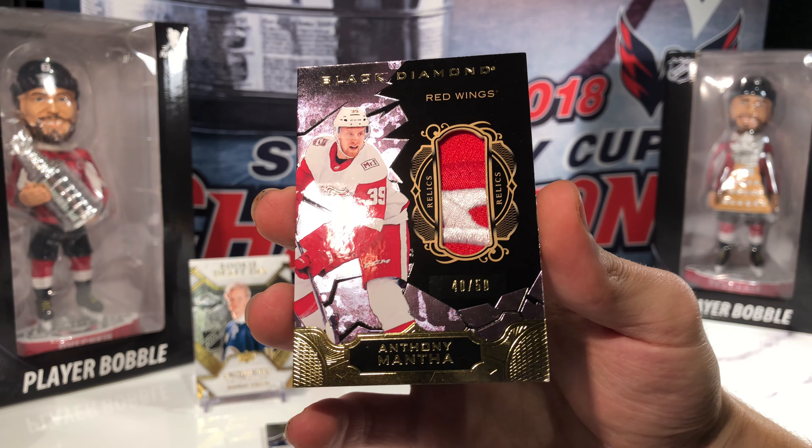If you did like this break, please give the video a like, comment below what you would like to see broken next on the channel, and subscribe for more future breaks. Thanks!